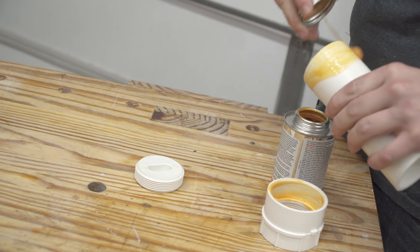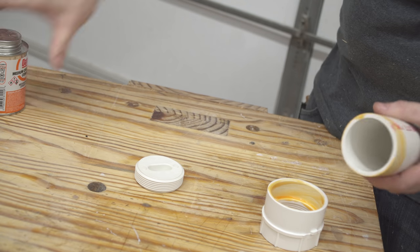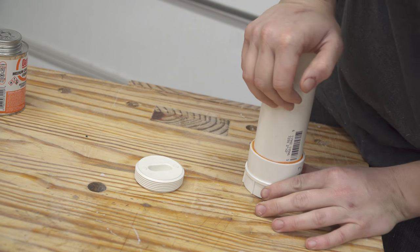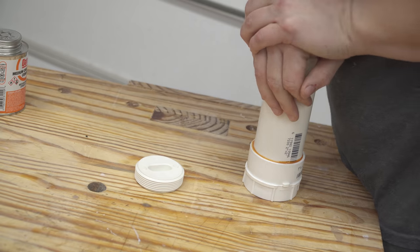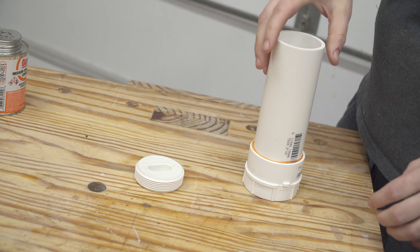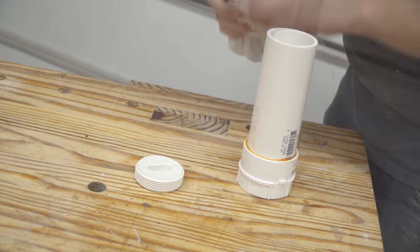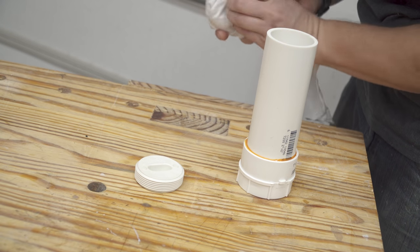So I decided to try using Minwax wood hardener that you can buy at Lowe's for about $12 a can, and I'm going to try to use it in my vacuum chamber and see how that works out. I did not want this in the bottom of my chamber just because it hardens without any kind of heat.